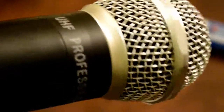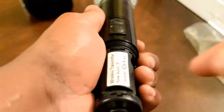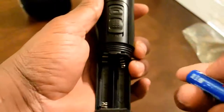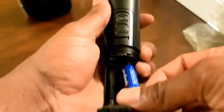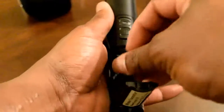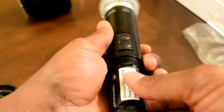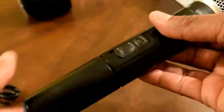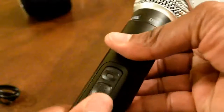The craftsmanship of this mic is absolutely beautiful. To install the batteries, you just pull back that little flap and put your batteries in their respective places — everything is labeled out, it's not rocket science. Just snap it in, close it up, and then you're ready to connect your mic to a computer or directly to a speaker.